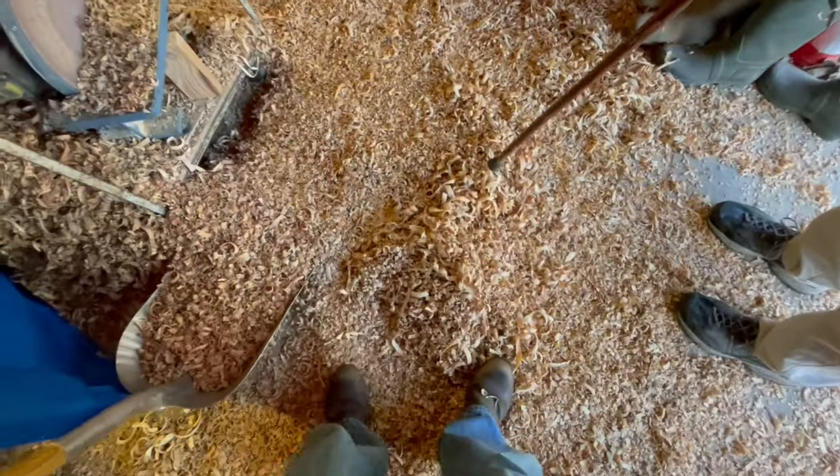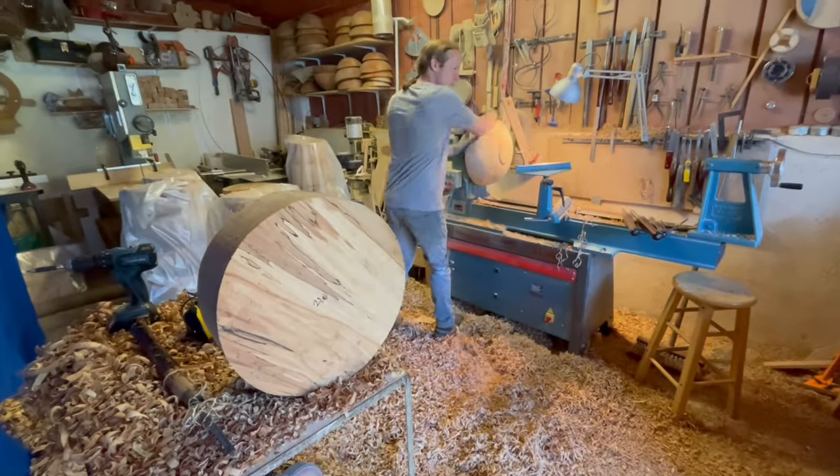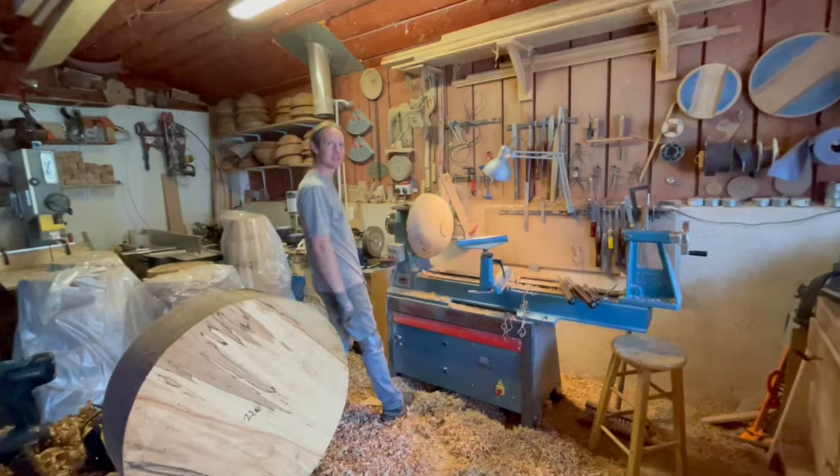And look at this floor. I love this. Do you use this for starting your fires? No, usually in the garden. Mulching. Garden mulching.